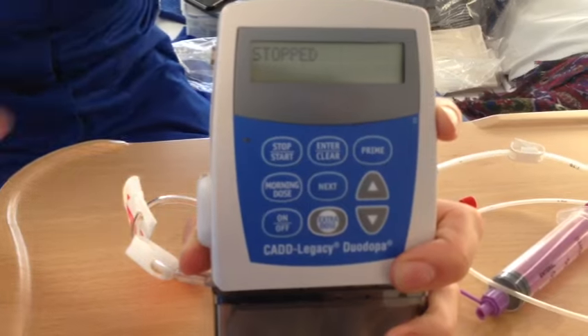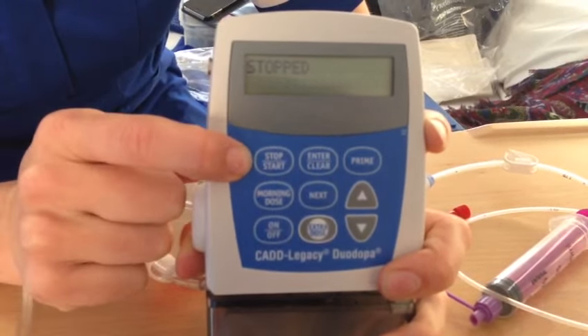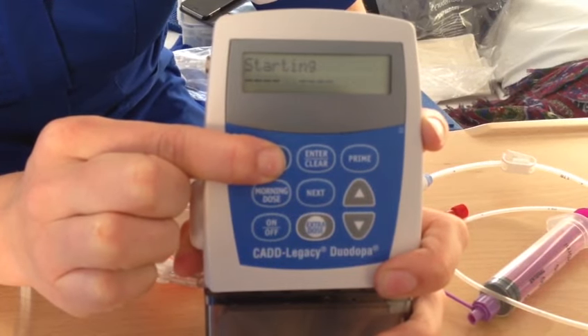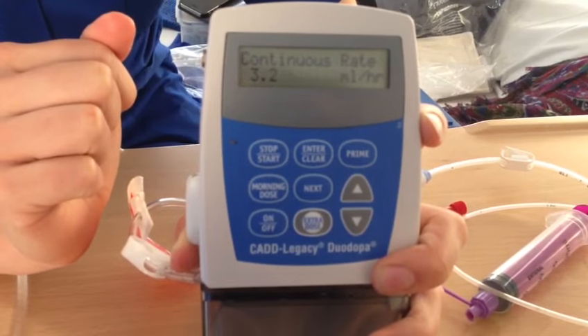You're going to press on it until you reach the primed point. When it says 'stopped' in the window, you need to start the pump using the start/stop button and again let it run through its settings.